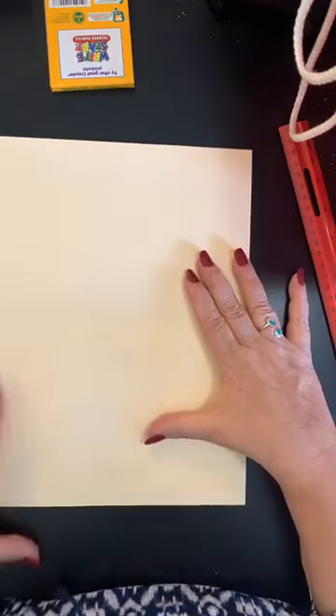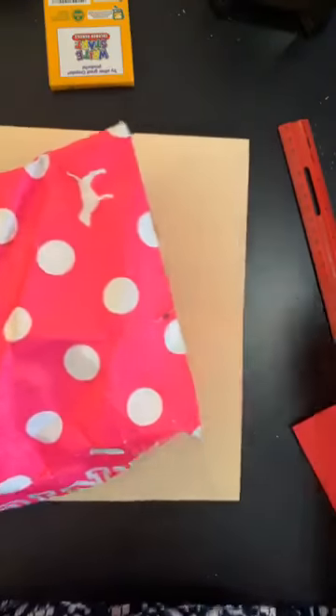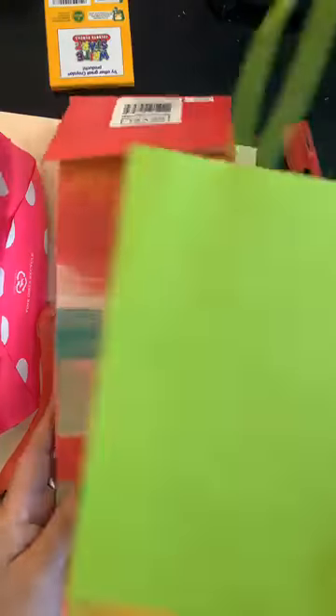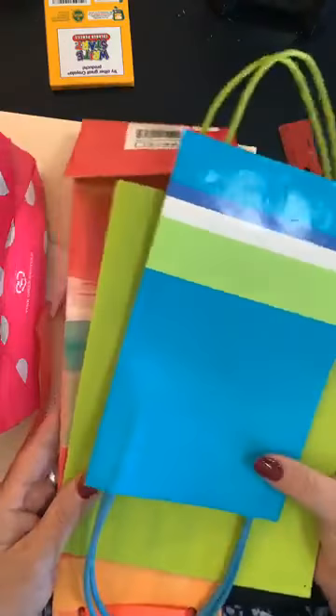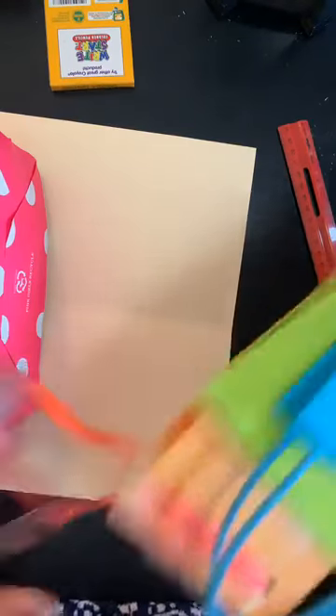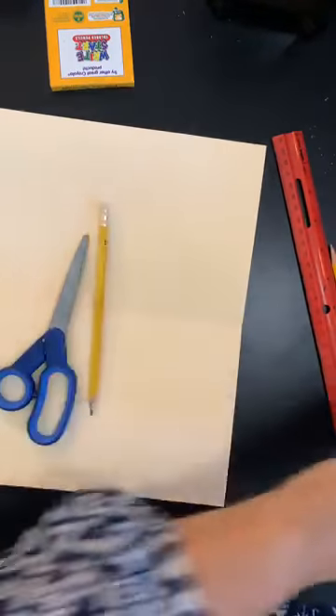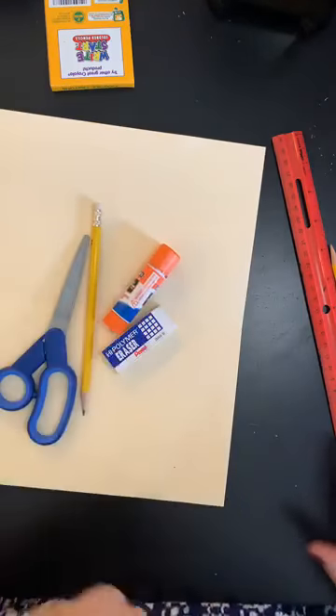So I have some hard paper. If you don't have any hard paper, you could use a cereal box, but you need it the size of a normal piece of copy paper. Then you're going to need colored paper. If you don't have colored paper, I've got old pink bags, a colorful gift bag, one green and one blue. They come with ribbons you can use. You're going to need scissors, a pencil, an eraser, glue sticks, and a ruler.